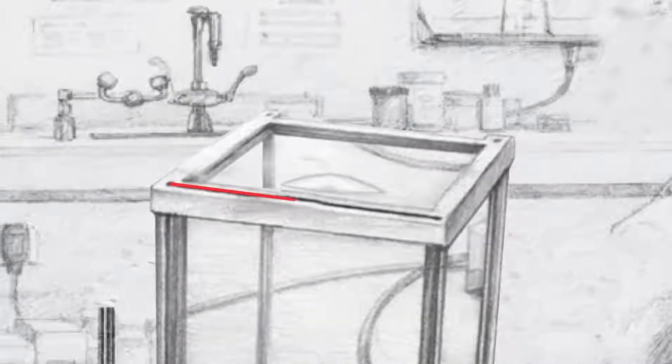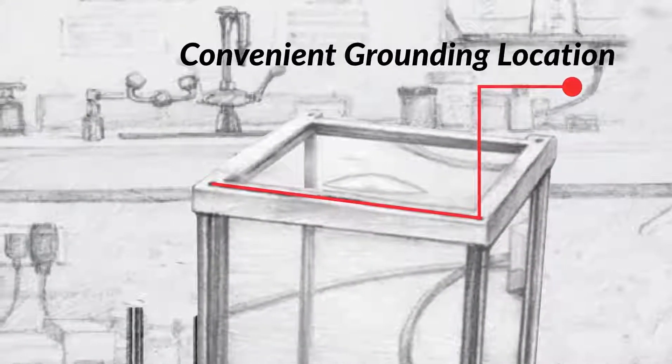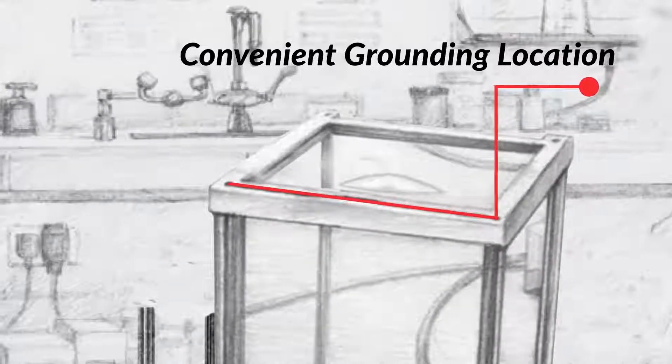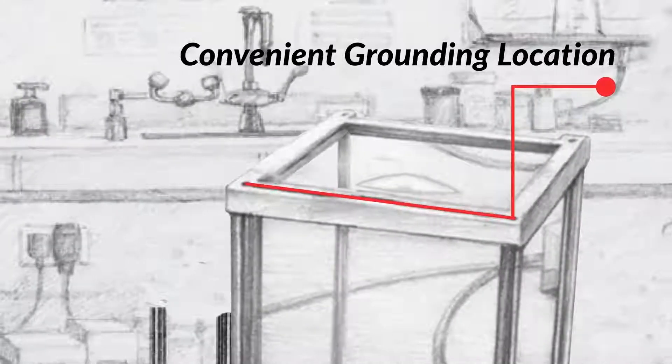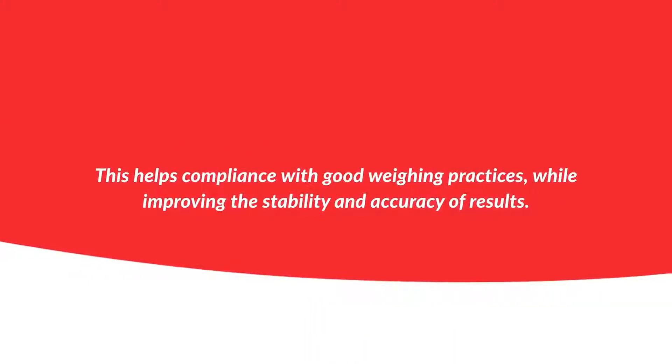A static removal bar along the top of the draft shield provides a convenient grounding location, allowing the user to discharge any static charge that may have accumulated prior to handling samples and weighing. This helps compliance with good weighing practices, while improving the stability and accuracy of results.